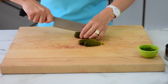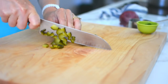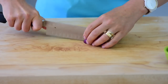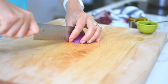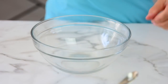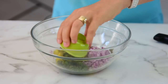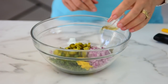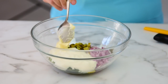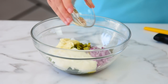So while cauliflower and eggs are cooking, we're going to dice the pickles and finely chop red onion and dill. In a large bowl, add pickles, red onion, dill, mustard, vinegar, yogurt, and mayo — I like to use avocado oil mayo, it's just healthier. And salt and pepper.